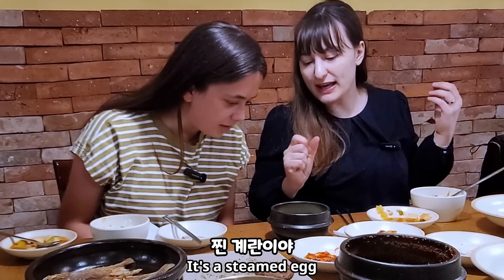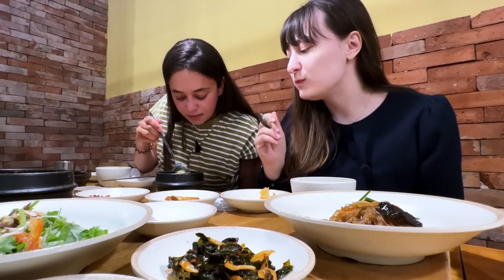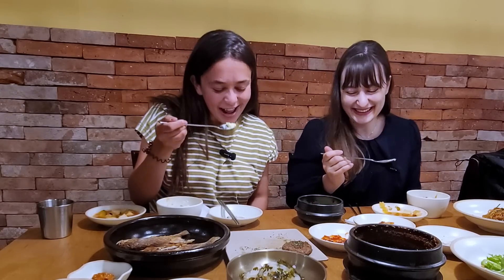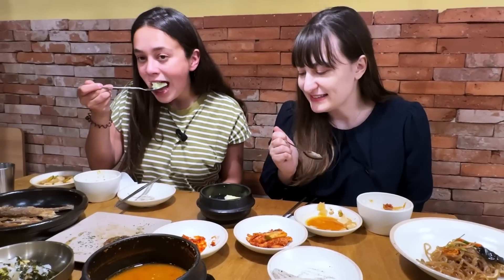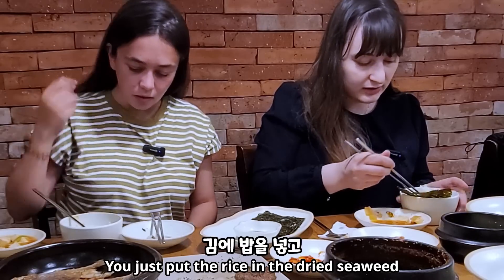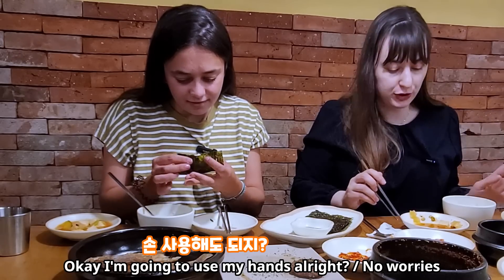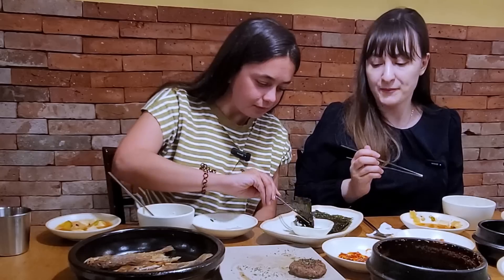This is called keiranjim — it's a steamed egg. It's like a fluffy pillow egg. I freaking love this. Cheers! You just eat egg but in a different way. It tastes really good. It's not just like scrambled egg — it has a different flavor. Do you like it though? Yeah, it's good. And then you can put rice in the keem — the seaweed — and wrap it up. This looks so fancy! Mmm, I like it.